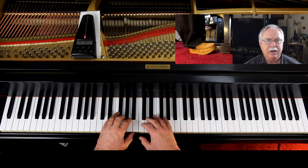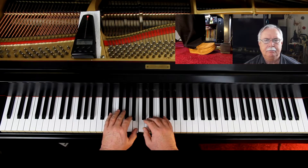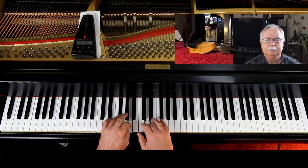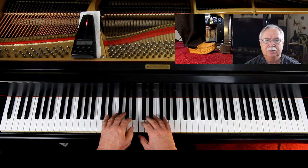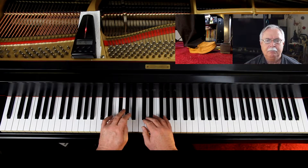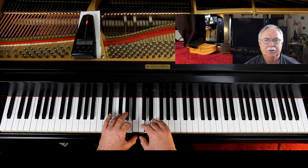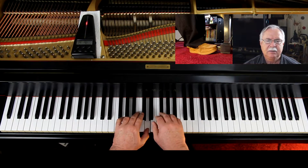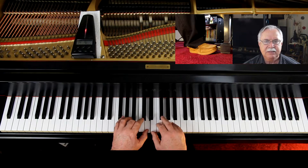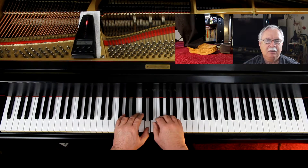One, two, three, ready, go. One, two, three, ready, go. One, two, three, and rest. Two. One, two, three, and rest. Two. One, two, three, two, three, four, five, six.